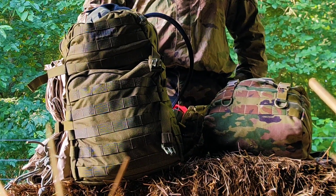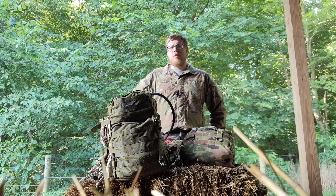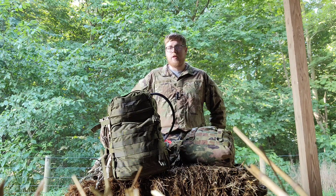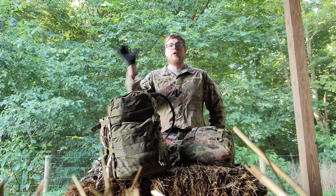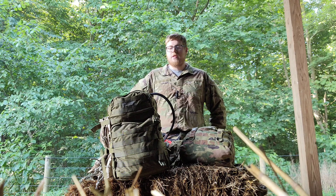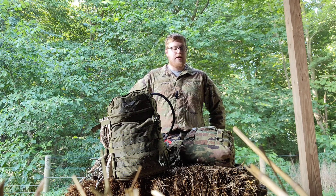So assault packs for a guerrilla or a minuteman — whatever you want to call it. We're not going to get too much into the names. I am a guerrilla. We're just going to use guerrilla for this video, but minuteman is a synonym. You should have a ruck first. If you don't have an assault pack, I don't think you should go buy one — I think you should get a ruck. A ruck is far more useful. I see guerrillas living out of their rucks far more often than getting resupplied and using assault packs.